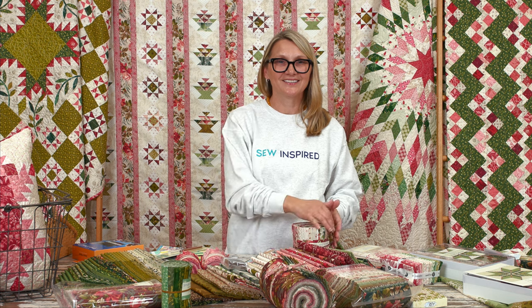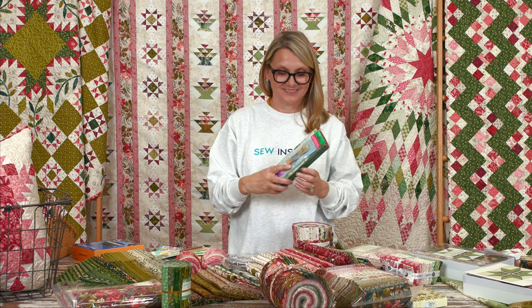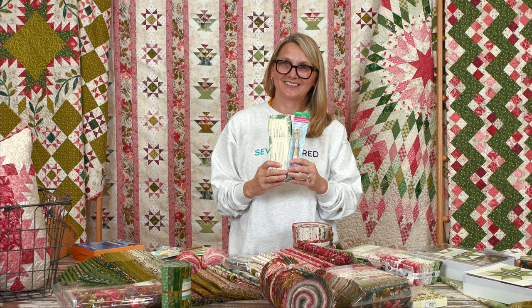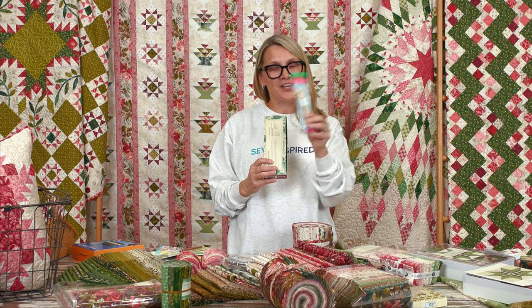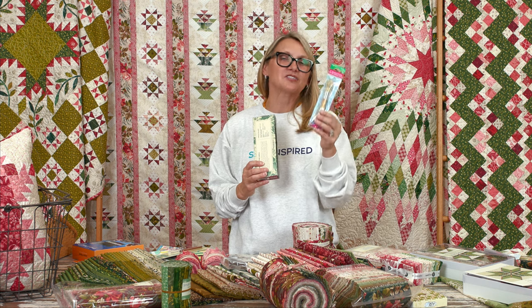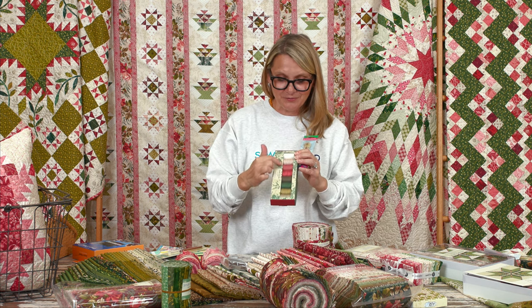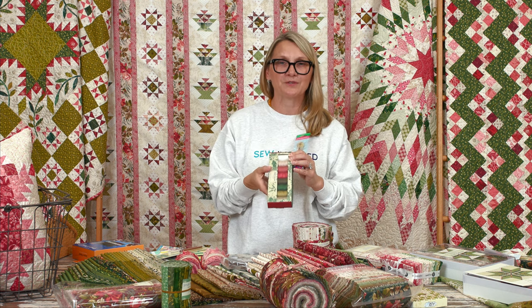We're picking a winner from Facebook — and the answer to the thread question was eight! Janet Swiggon, congratulations! You just won a cute little brush to clean your sewing machine plus a set of eight spools of thread from the Noel festive set. I'm so happy for you to enjoy them.